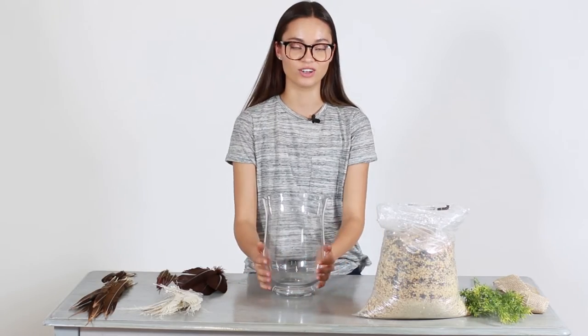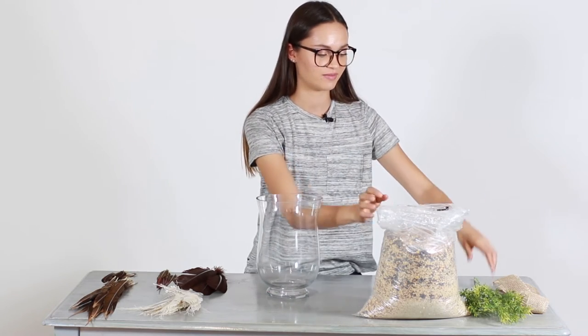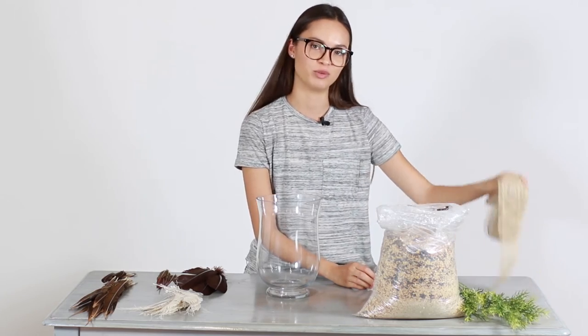A couple other items you're going to need are a large clear vase, enough bird seed to fill your vase, some artificial greenery or another filler, and some ribbon or burlap.